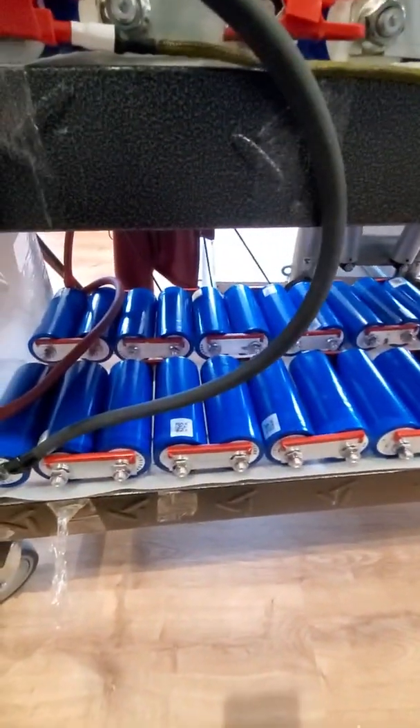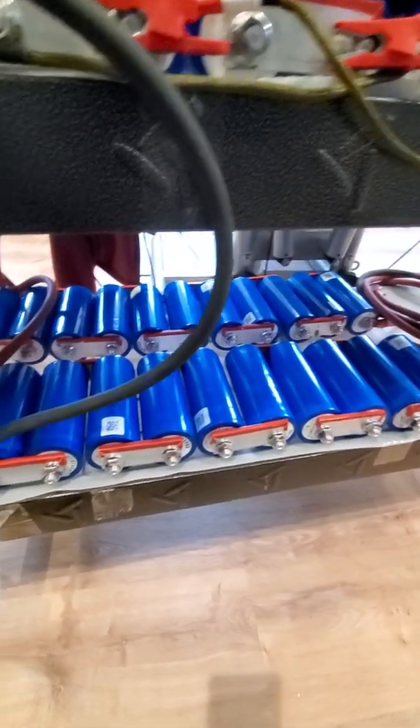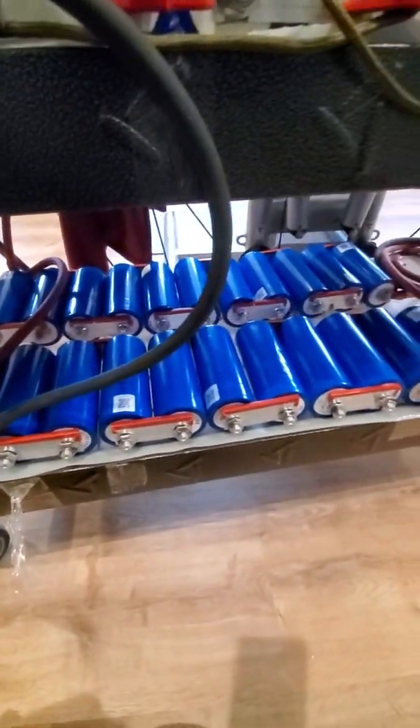Each shelf is basically 20 lithium-titanate batteries. They're 2.7 volts, so added together that's about 48 volts.